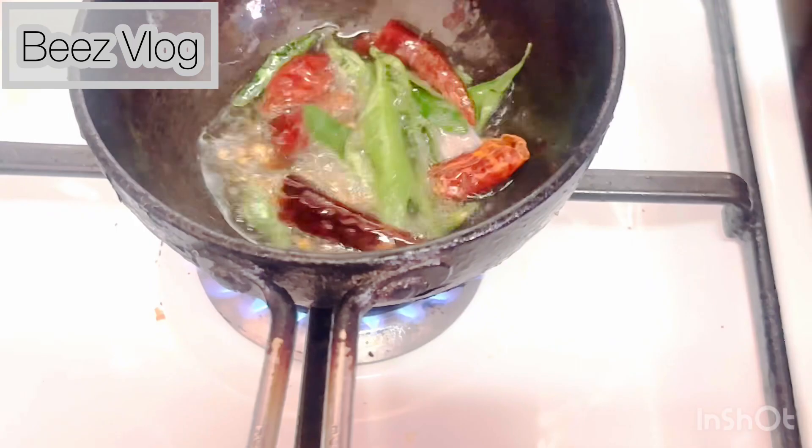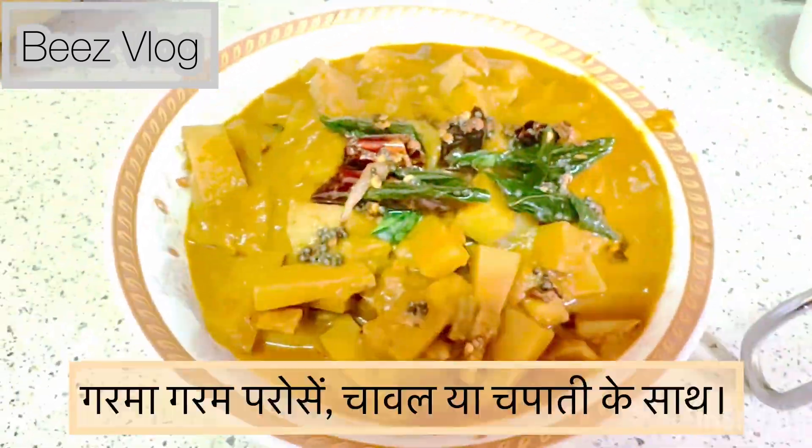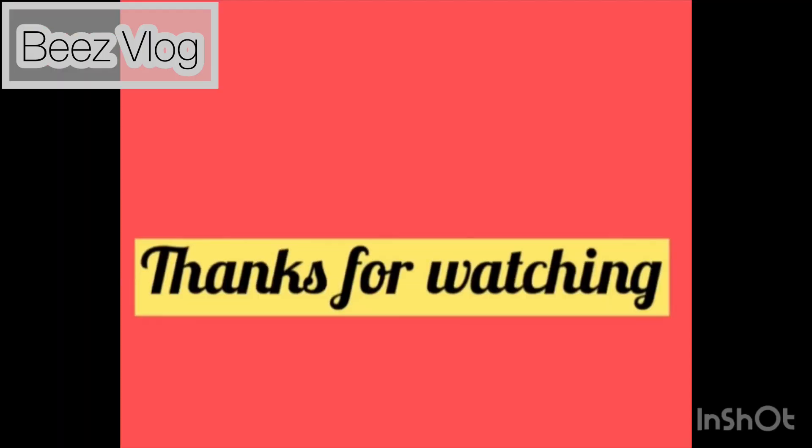Our mouth-watering cheema chakka chicken style recipe is ready. Serve hot with rice or chapati. Thank you for watching.